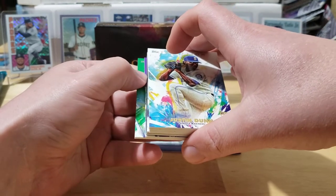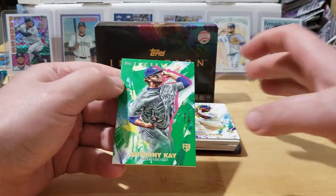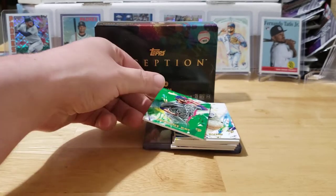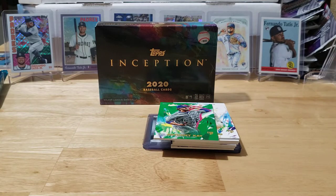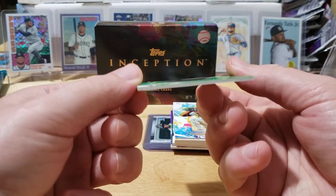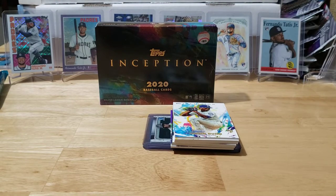First off the back we have a nice Anthony K rookie card. I'll pull up my thick penny sleeves for these because these cards are really thick — I think they're about 100 point. You can see the nice thick card stock on these. We'll get these all sleeved up.